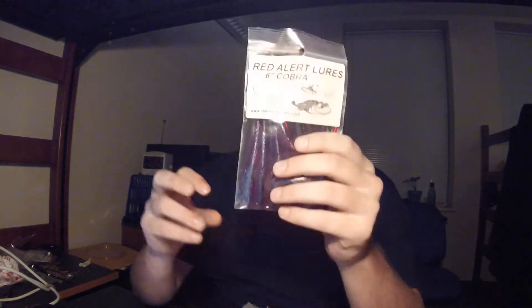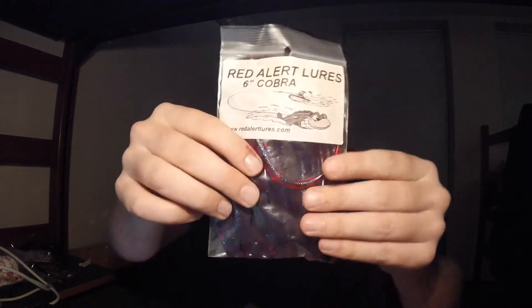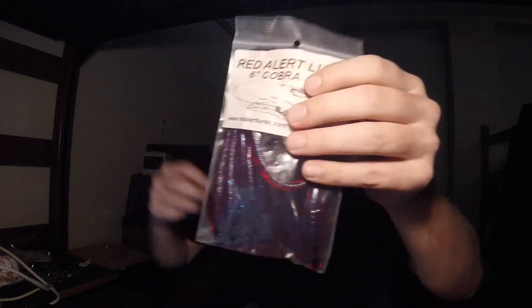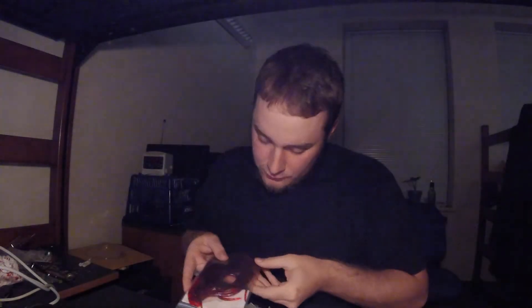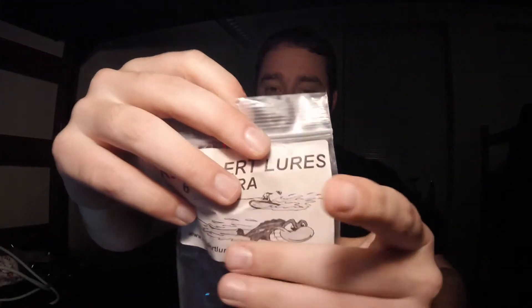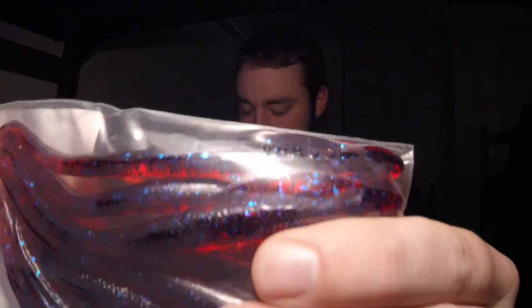And a promotional deal from a good friend of mine, Keith Fazell over at Red Alert Lures — tossing in the Red Alert Lures Cobra full pack. I think there's 12 in there — at least 10 for sure. It's a nice red color with blue fleck in there, though it's hard to really tell. I'm color deficient and they don't come with the color name, so that's for your own interpretation.